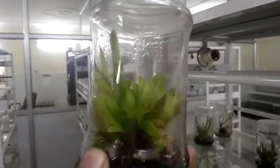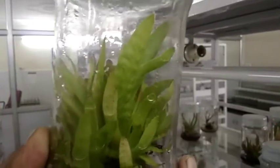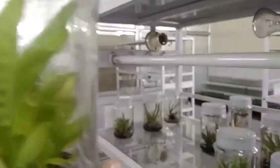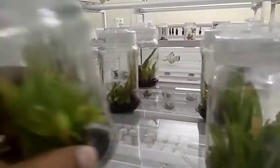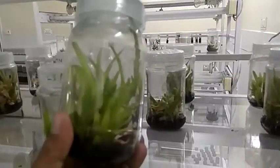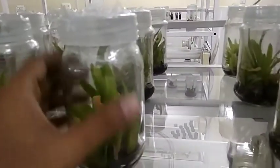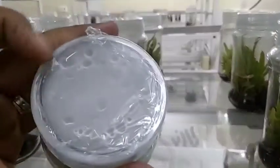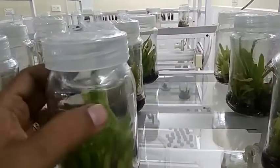Today I am going to show you the tissue culture of aloe vera. You can see the aloe vera plant in a bottle — it is a tissue culture developed aloe vera plant under MS media conditions. They are grown in a bottle covered by a polythene sheet; it is airtight so that infection may not take place.